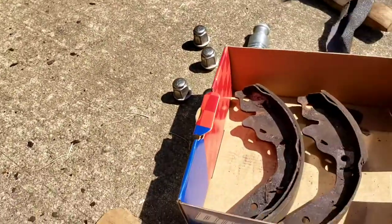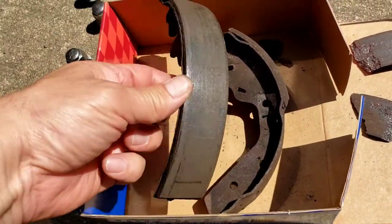Yeah, that's about to snap. Get rid of your bonded bricks if you have them.